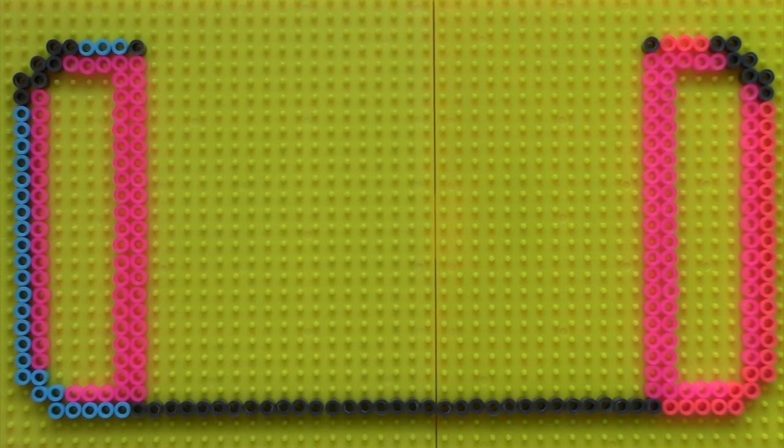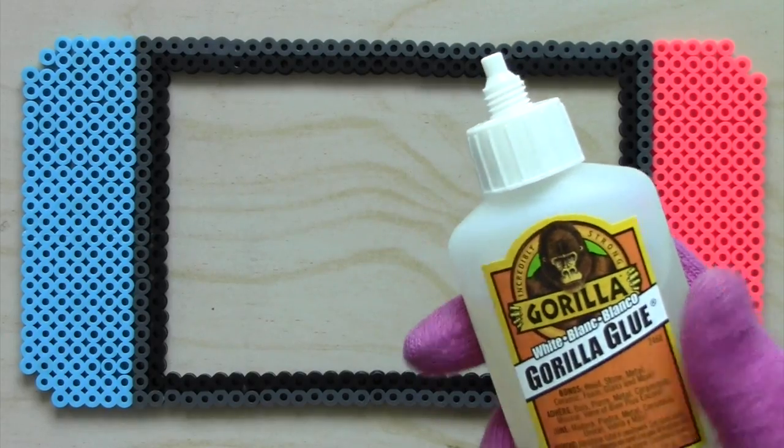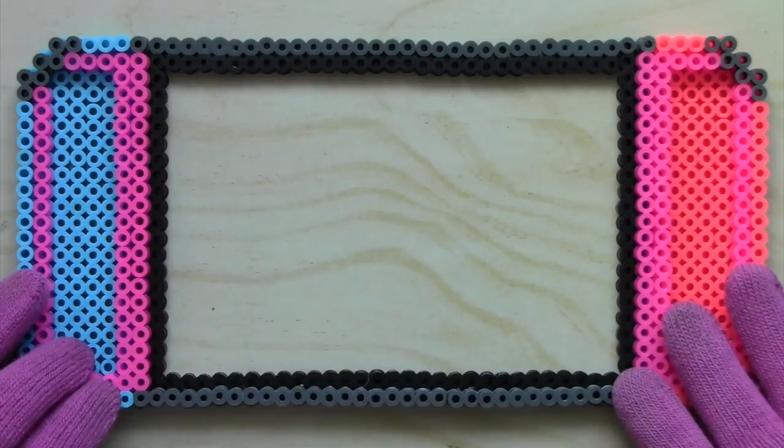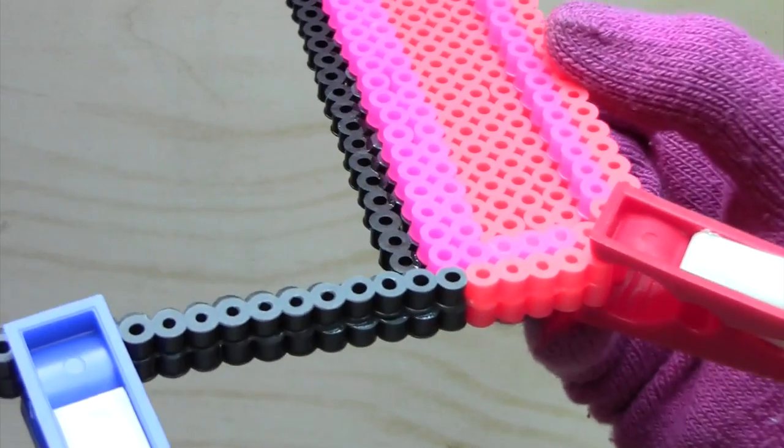Here's the pattern for the middle piece that will go in between those last two pieces — just pause the video again to copy. Ironing this piece was a bit tricky; you'll just need to make sure all the beads on that line of grey beads are touching before you iron. Other than that, now we can glue all of these pieces together. While the glue dried, I used some clips to keep the pieces from moving.